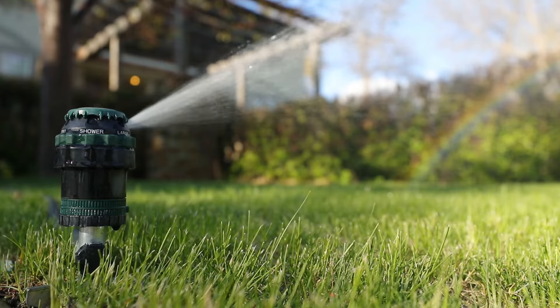Watering is essential, especially in the West where sometimes we don't always have the rain that we really wish we had, so it's up to us to give our lawn the moisture that it needs.